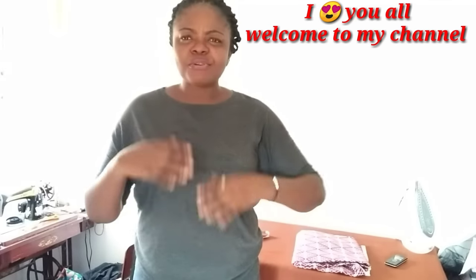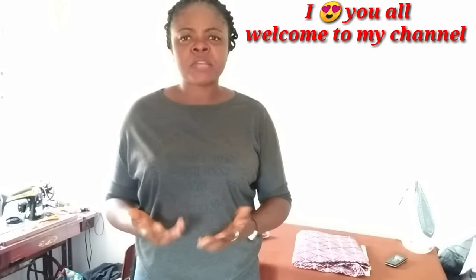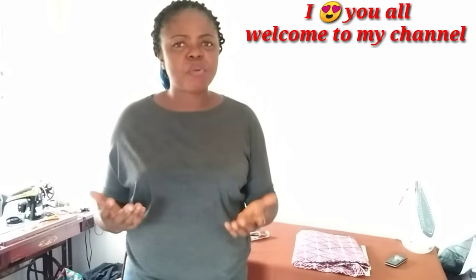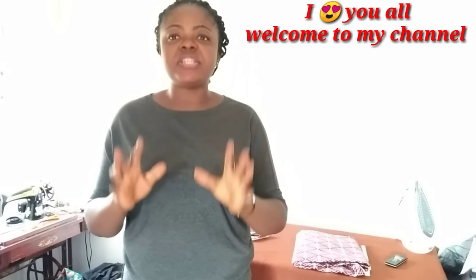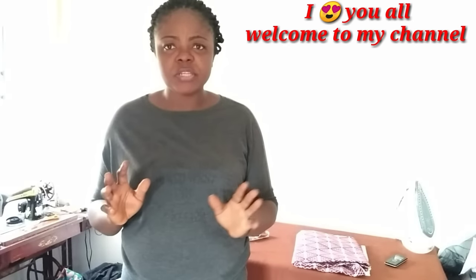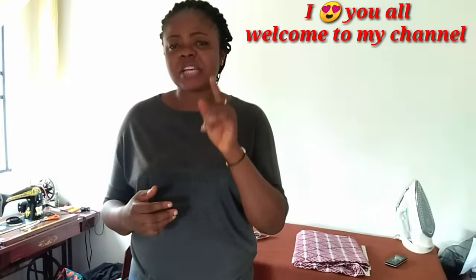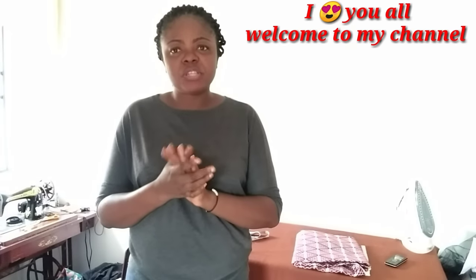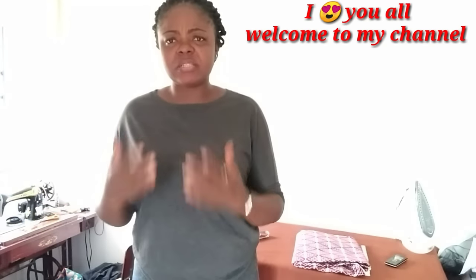I want to apologize for those of you who expect me to always wear the finished product of our tutorial. I can't do that every time — I only wear it if the fabric is mine. Whatever I upload here comes out very well; if it doesn't come out well I won't upload it. The intention of this channel is to educate, enlighten, and add value to your life.